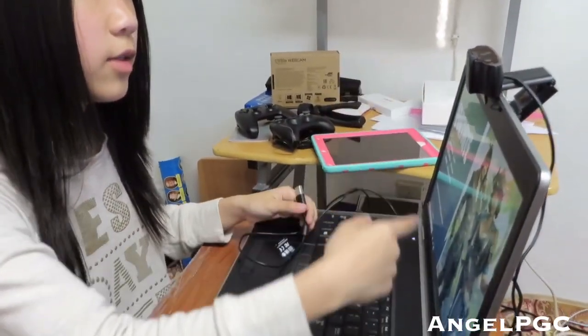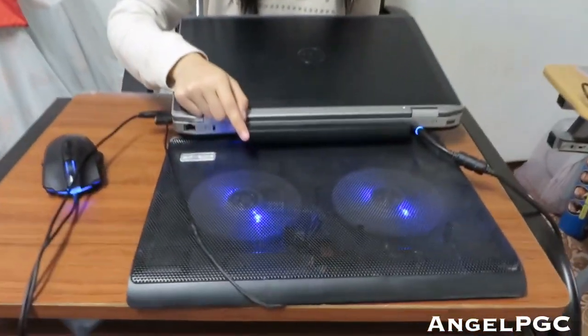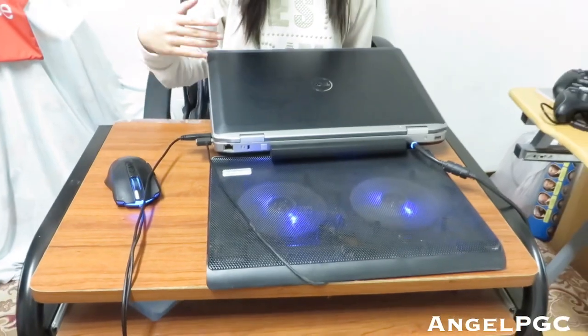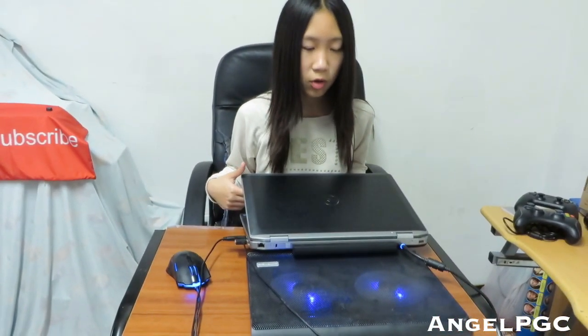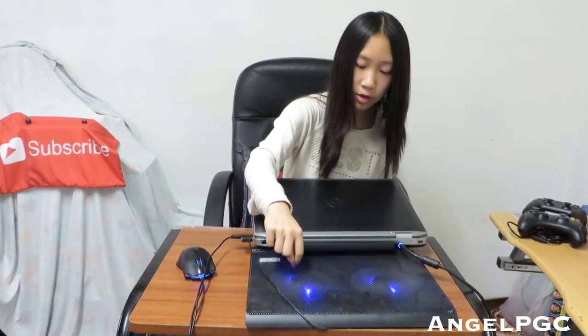I also have a cooling pad for my laptop. It cools down the laptop so it doesn't overheat or lag too much during games, since heat causes lag. It's quiet and has lights. You just hook it up via USB. I'll leave a link in the description below.